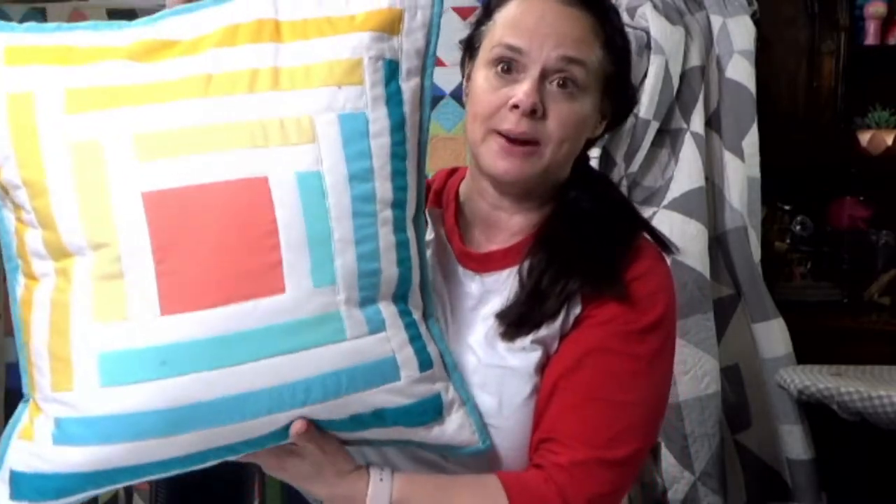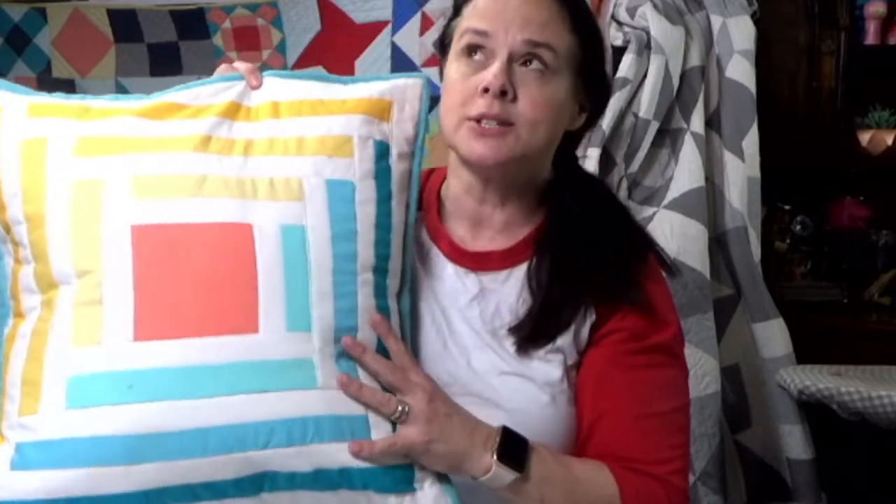I'm here today to do some slow stitching. Slow stitching has really become its own momentum as a way to engage with quilting. We've got a pieced pillow top right here that I went ahead and pieced, and we have machine quilted it somewhat, but now we're actually going to proceed with some slow stitching.